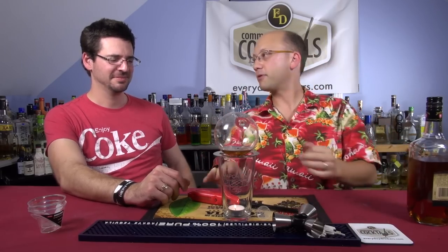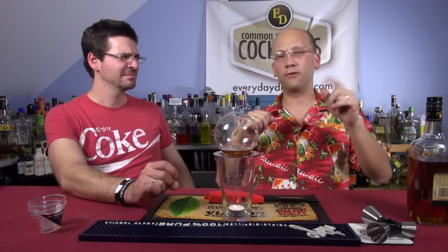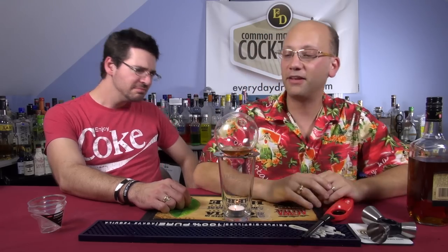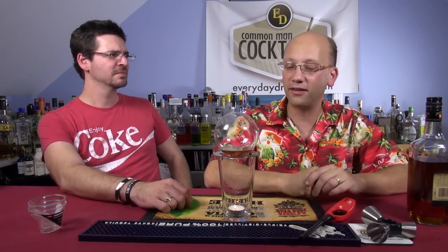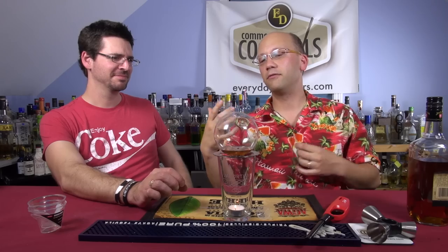So, the Vaportini. Eric on Facebook posted a link to the Vaportini — it was at a show, and there's somebody recording it from GeekBeat TV, somebody being the host. It got me thinking, I need to try this too. And I have an alcohol show, so why the hell wouldn't I get one? And I have a store, so maybe we sell them.